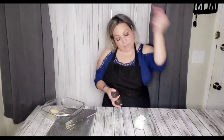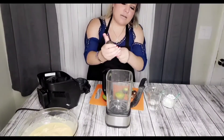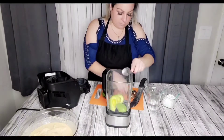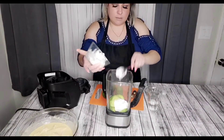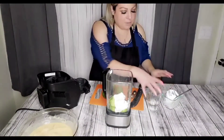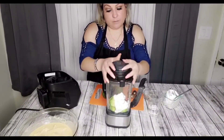Mientras el pescado se marina, vamos a preparar nuestra salsa de aguacate con sour cream para usar como aderezo para los tacos. Aquí tenemos en el vaso de la licuadora dos aguacates pequeños. Los echamos al vaso — no tiren los huesitos para que después no se haga prieto el aguacate. Le vamos a echar crema, jugo de limón, sal y pimienta, y poquito agua para que no batalles la licuadora. Vamos a licuarlo.